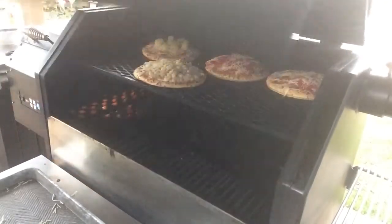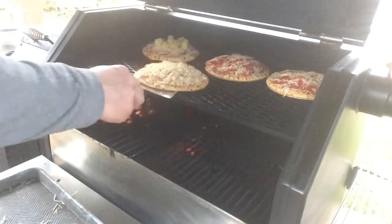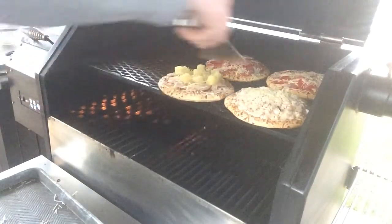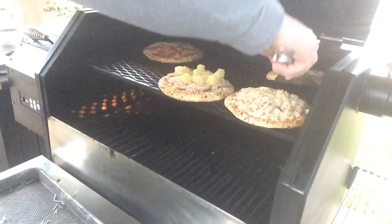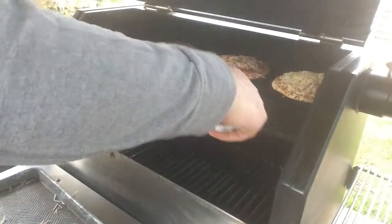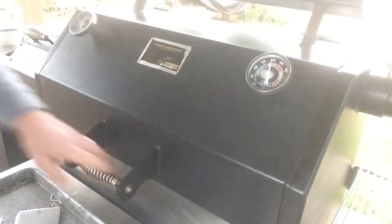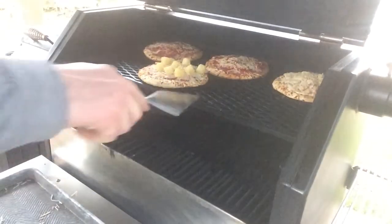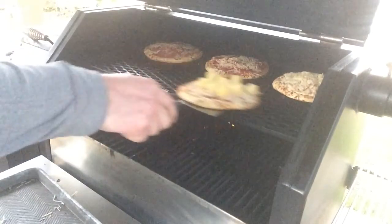I changed my mind a little bit like I normally do. I'm going to check them — it's only been three minutes — so we're going to do a little rotation. I think if I cook it twelve minutes with three-minute rotations, that should be perfect. So we're approaching the six-minute mark, going to do another rotation. We're getting there — about six more minutes.